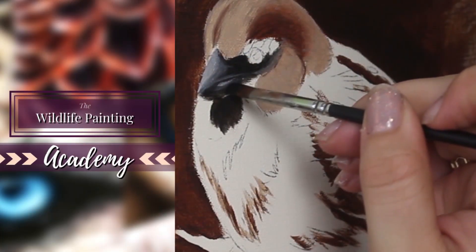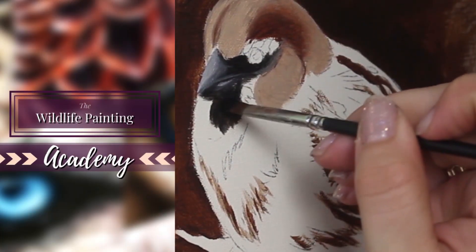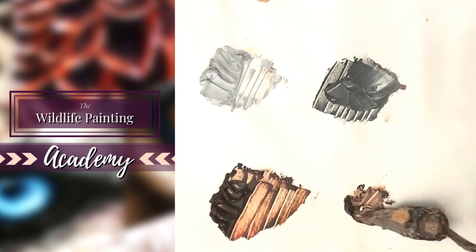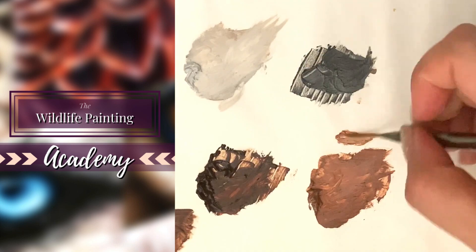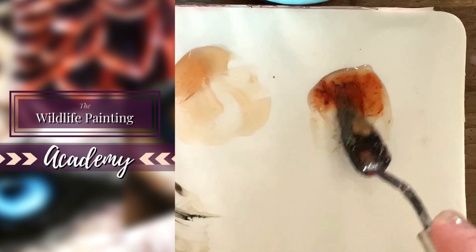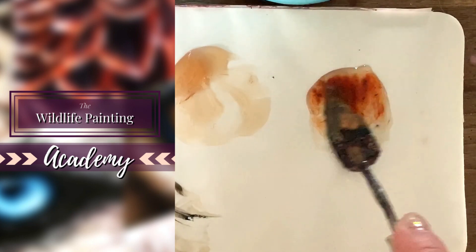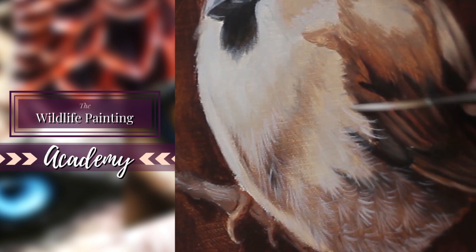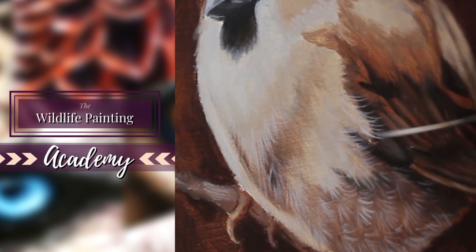Now if you are looking for a full tutorial completely in-depth, real-time with every little detail — paint mixing, how to apply the paint, all that good stuff — I would love to invite you to take a step inside the Wildlife Painting Academy, where you can find this tutorial and tons of other ones that will completely change the way that you paint realistic wildlife.